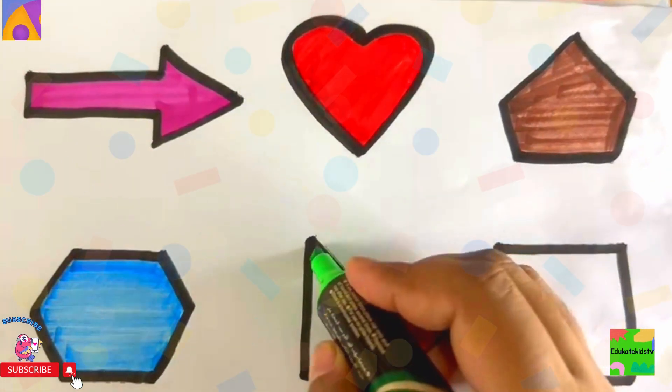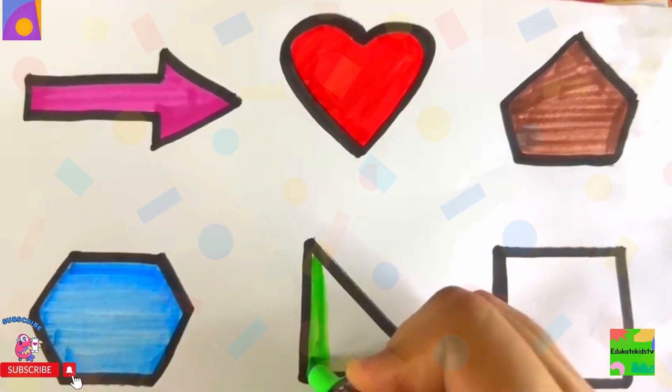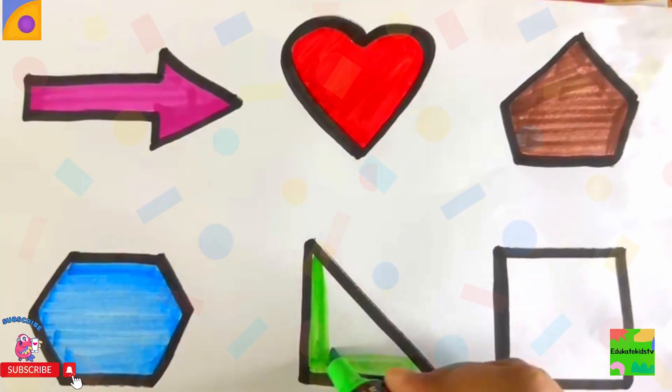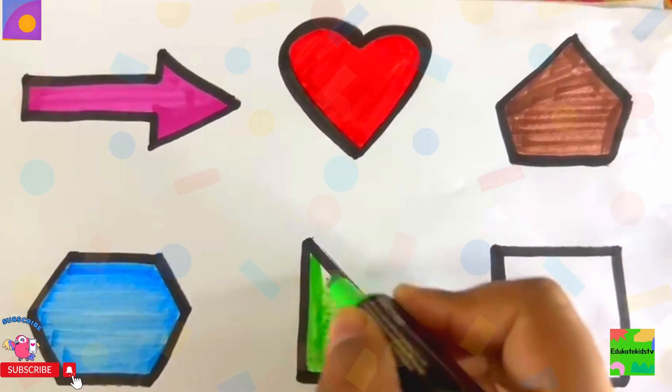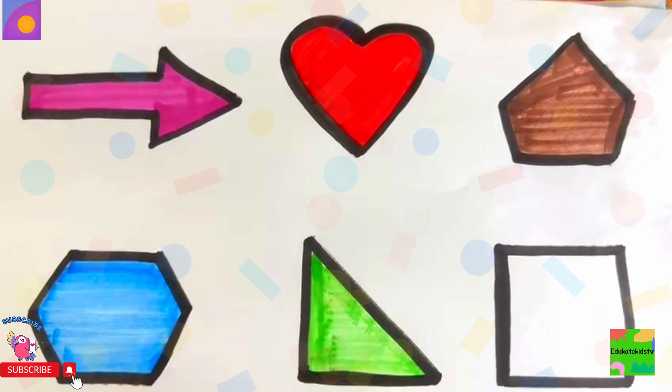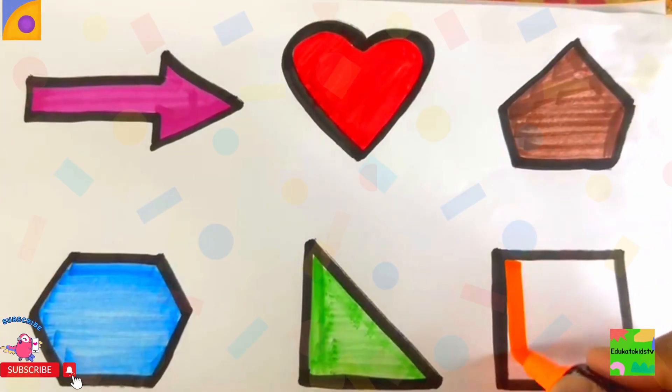Green color right angle. Wow. Then I have orange color square. Wow.